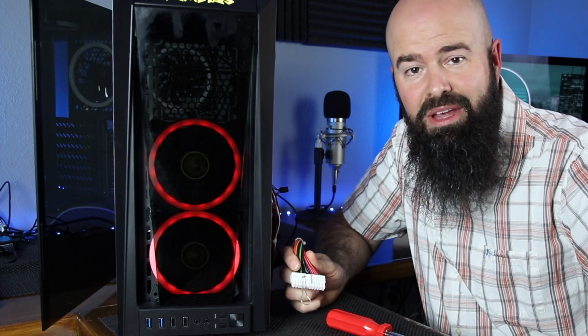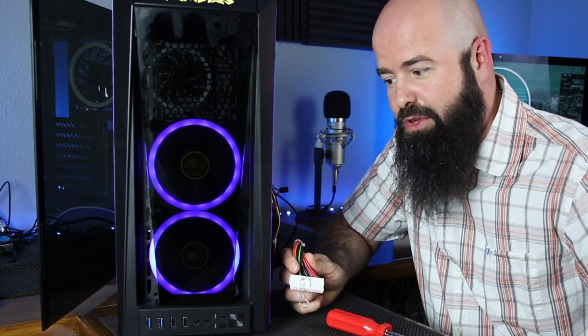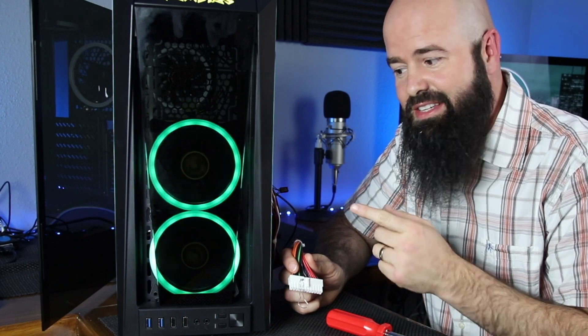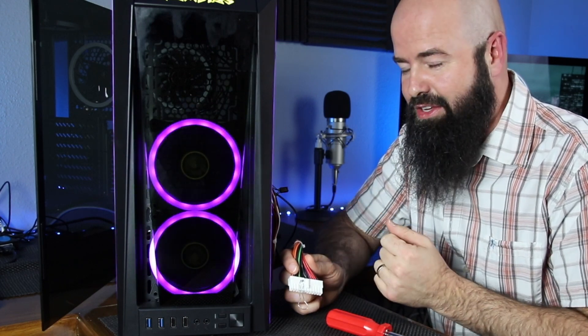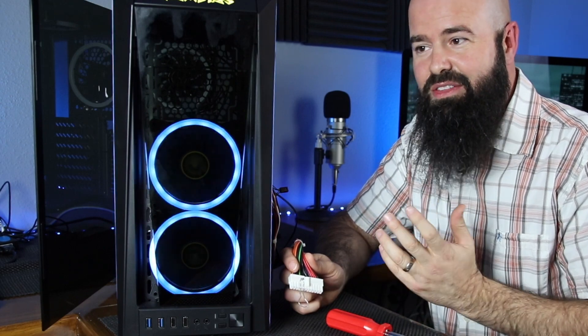Hey, this is John with TheNetGuy.com and I've got a quick pro tip for you guys with RGB cases. Maybe you don't have your motherboard or CPU yet and you want to fire up the LEDs and see how they work.